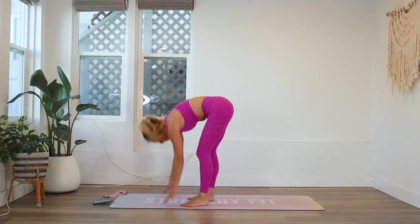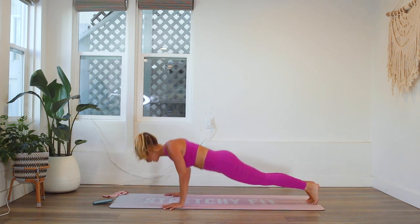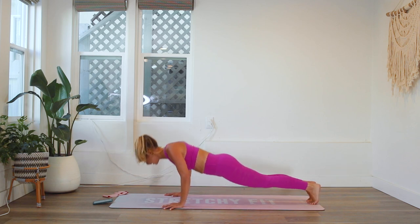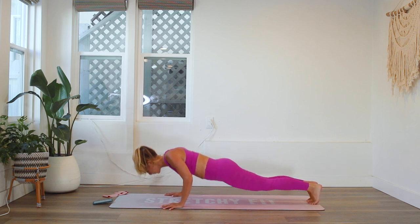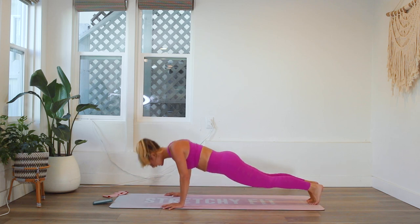Going on to the push-ups. Here we go — 20, 19, 18, 17 ... 8, 7, 6, 5, 4, 3, 2, and 1.